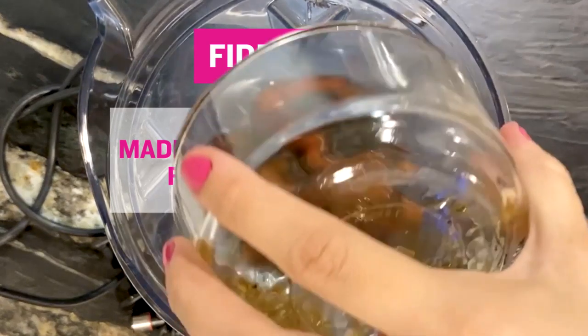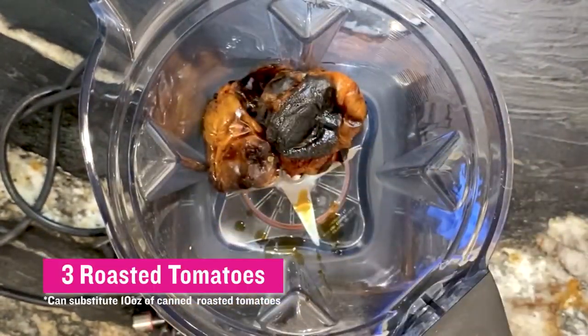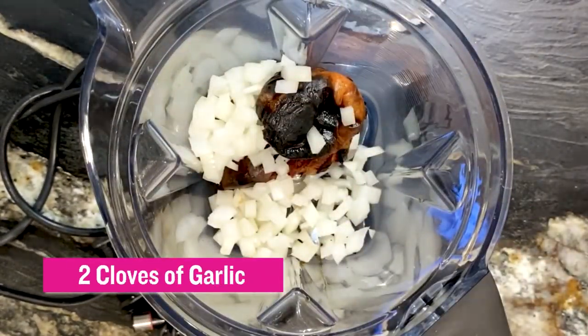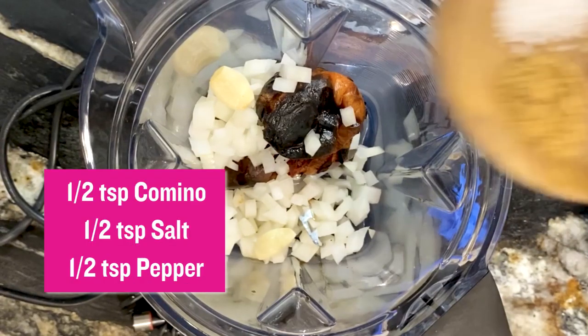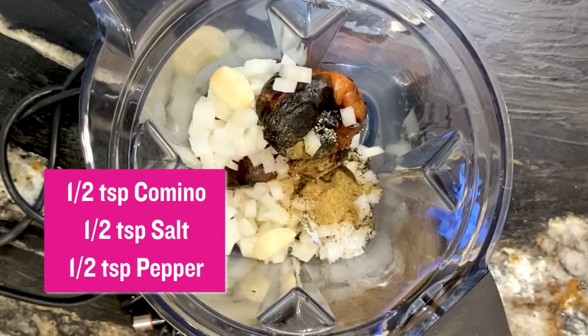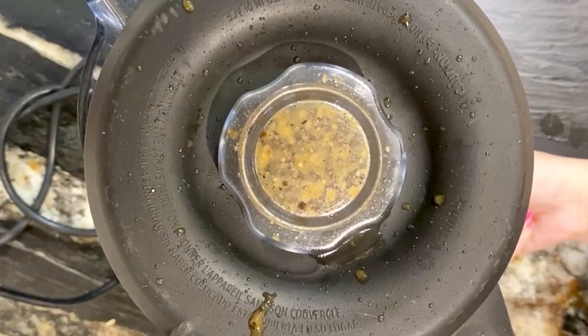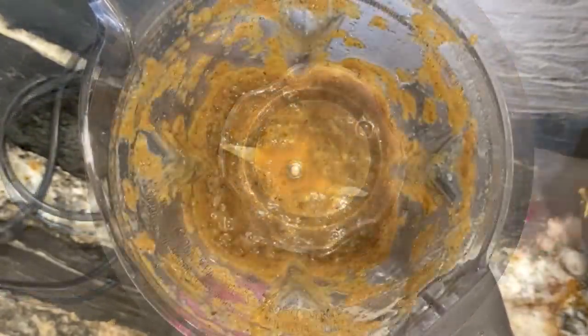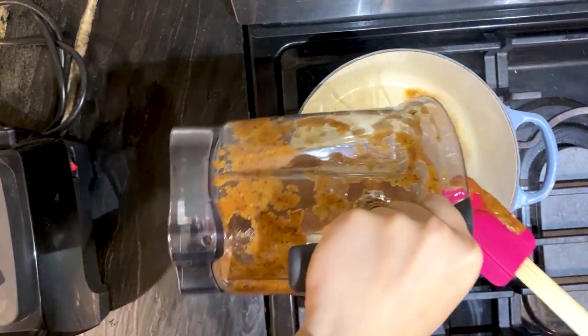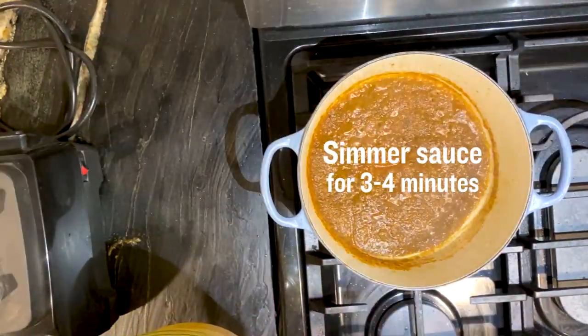I've got three roasted tomatoes that I roasted here myself. I also have half of an onion diced up and I've got two cloves of garlic, half teaspoon of cumin, half teaspoon of salt, and half teaspoon of black pepper. We're going to puree them here in the blender and we're going to cook the sauce for a couple of minutes.